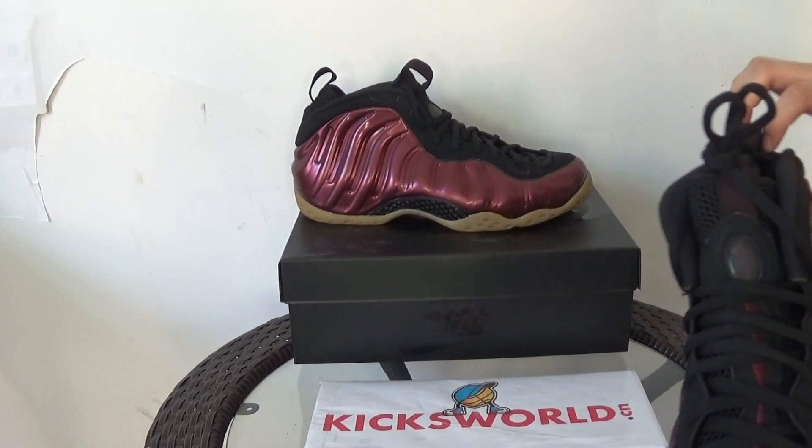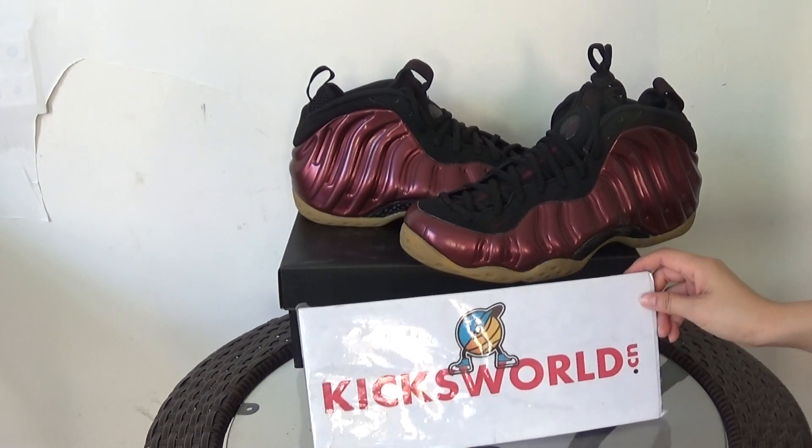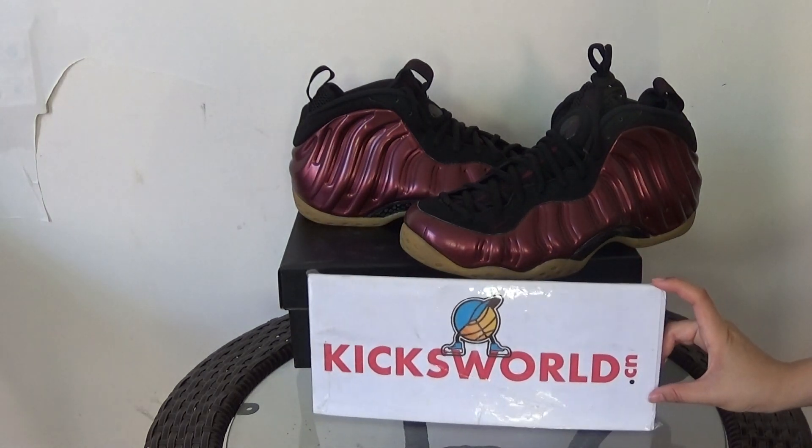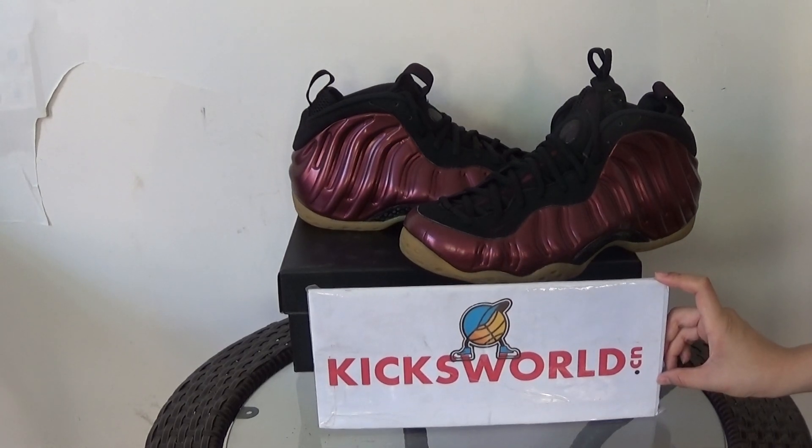Hey guys, if you're interested in this one, it has sizes 8 to 12. You can order on our website www.kicksword.cn. This is Vila. See you next video. Bye.